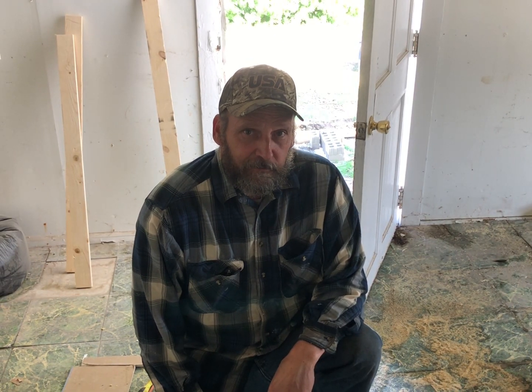Thanks for joining me today. I'm Darrell Ponton. Me and my son are up at the building today. We've got a little project going on — we've got some furrowing strips to put on a bathroom ceiling and try to get some drywall up. Follow us along.